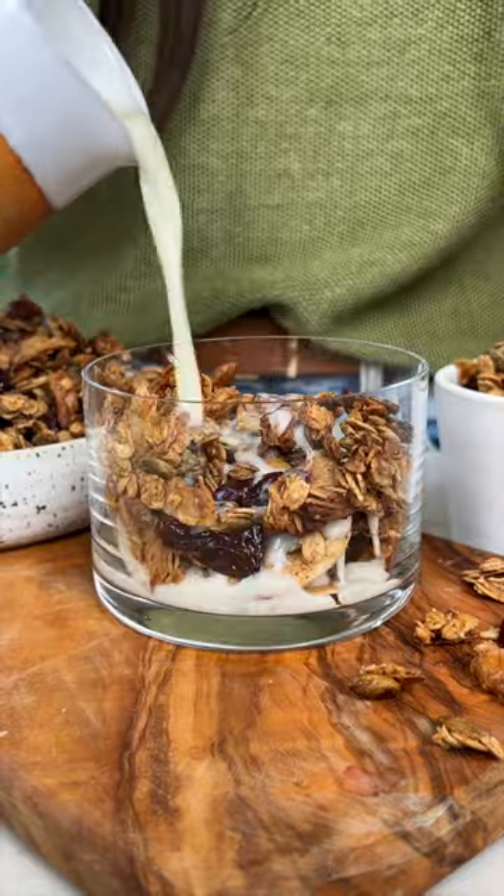Once it's cool, use it to top yogurt bowls, or start with some milk, but honestly it's so good on its own. Most of the time I just eat it plain. I hope you try this out.